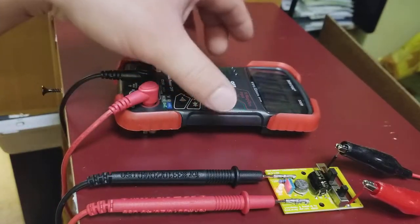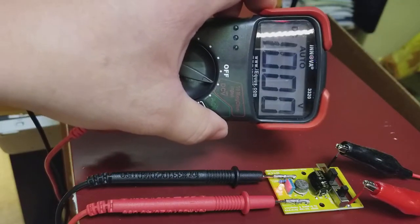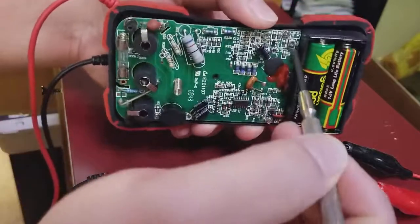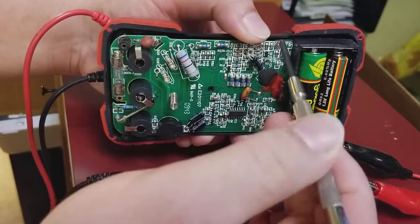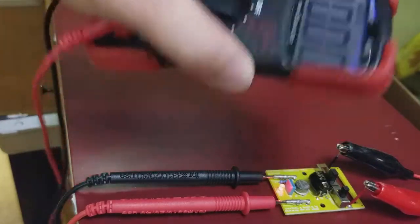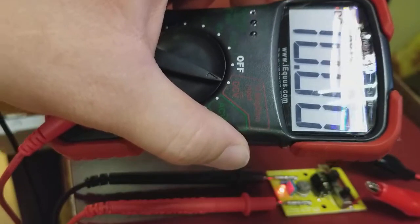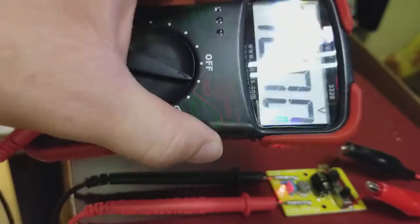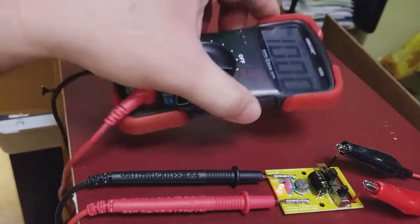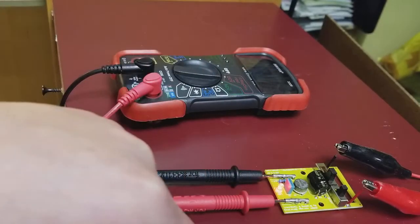I already pre-calibrated to show you — before, this meter was reading a little high, showing 10.03 volts. I calibrated it by adjusting that little potentiometer knob, turning it slightly left or right. Even a very slight tap will change the voltage reading, so adjust carefully. That's all you have to do — it only takes a few seconds.